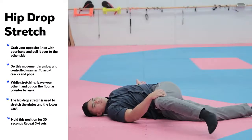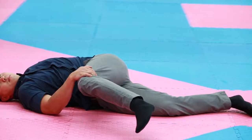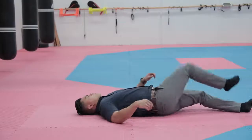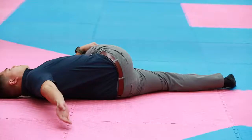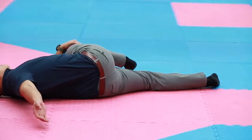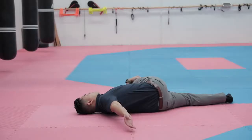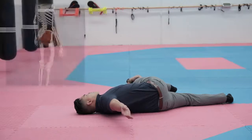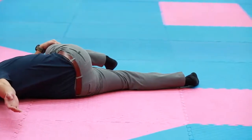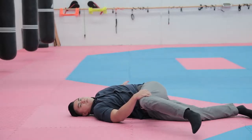The Hip Drop Stretch — do this in a nice, slow, controlled manner because doing it too quickly creates cracks and pops in the lower back. Lay on your back with your shoulders flat on the floor. With one hand, grab your opposite knee and pull it over to that side to create a stretch and twist in the lower back. Use the other hand as a counterweight on the floor so you don't roll over. Go slow to accentuate the stretch in your lower back muscles and connected joints — you may feel it in the glutes or lower back. If you do this with unnecessary force, you risk a large pop or crack and could injure yourself. Forcefully cracking your back repeatedly loosens joints that don't need loosening while keeping the stiff ones stiff, so focus on stretching the muscles and mobilizing the joints instead.